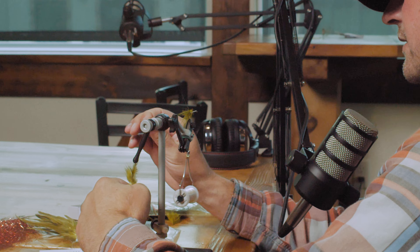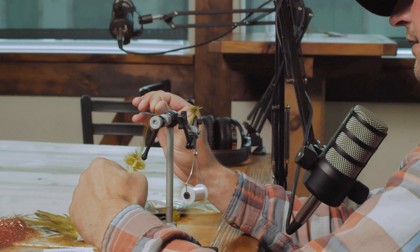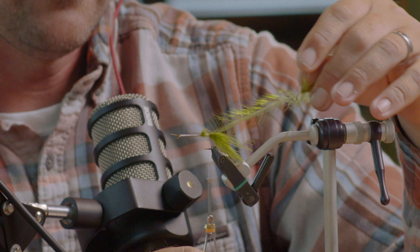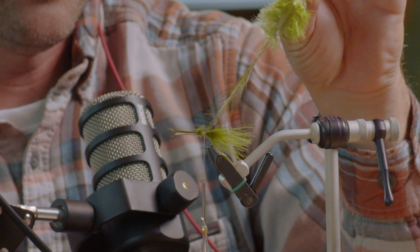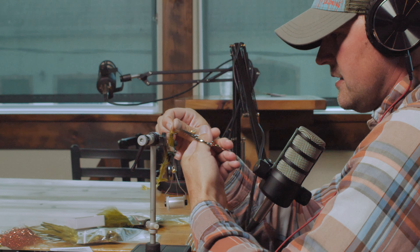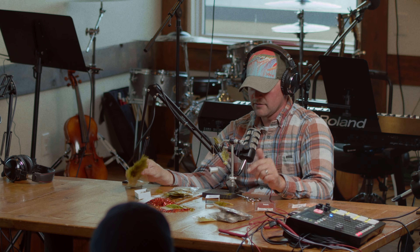I take that feather and run my fingers on it to get all the little points sticking out. Then I'm going to tie it in — with the woolly bugger you want to tie it in from the point of the feather first, instead of the base or the thicker part of the stem. Same thing: once I get it tied on there, I just snip off the excess.